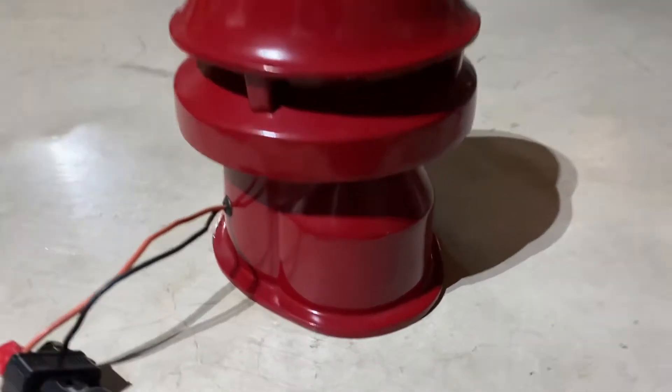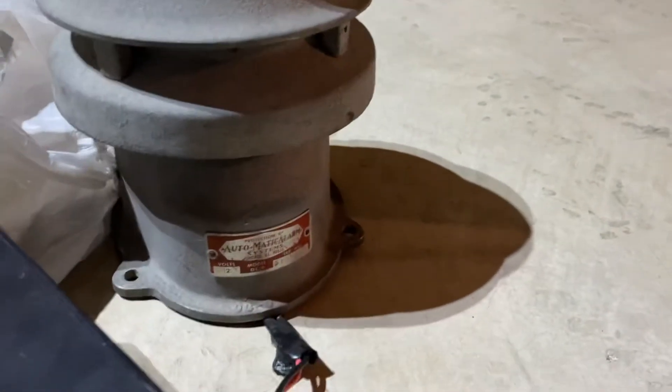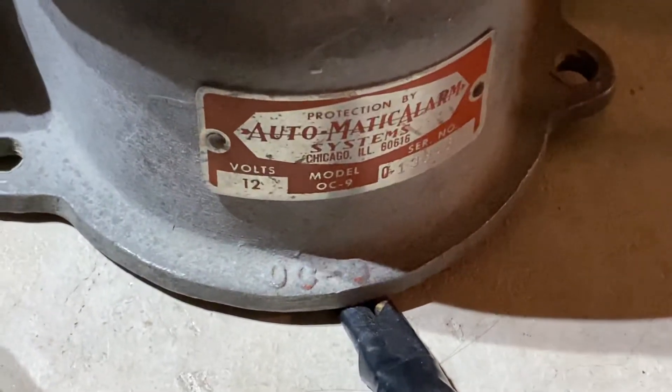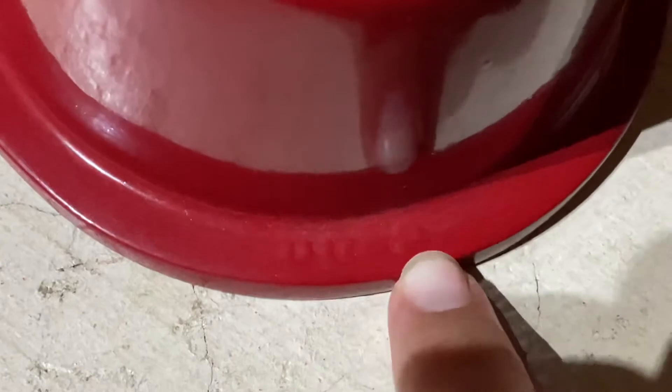In the front here it doesn't have a tag like my older one does right there. However with the older one you can see it's stamped on the body OC-9. If you look over here with this one, embedded in the paint you still have that same stamp — OC-9 right there.